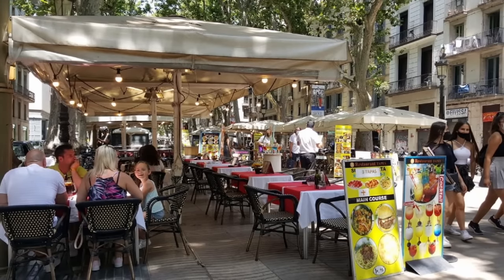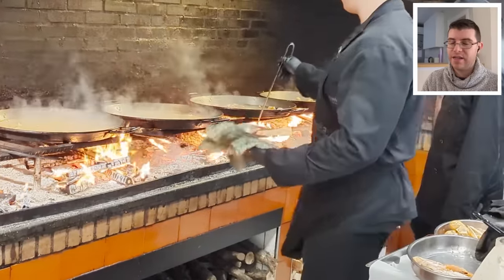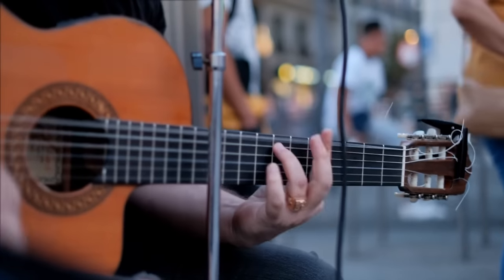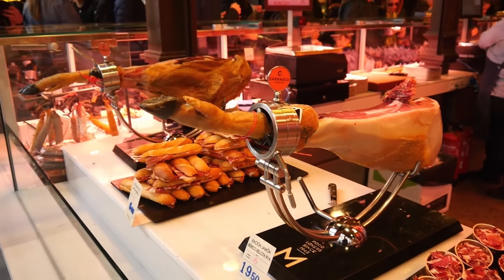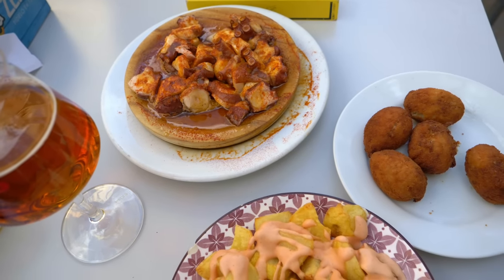There are many places that make paellas here in Spain — it's one of the most famous things to see a restaurant make. But there are a lot of tourist traps where you may think you're getting the real thing. It's like going to Italy and getting bad pizza or pasta. Let me know in the comments if you've been to Spain, what you've eaten, and if you've ever tried some croquetas — those are delicious.